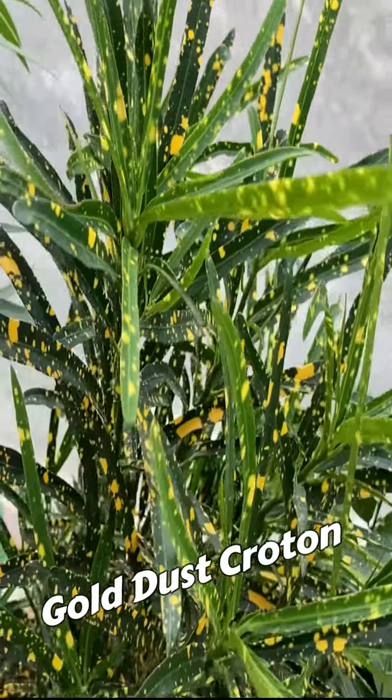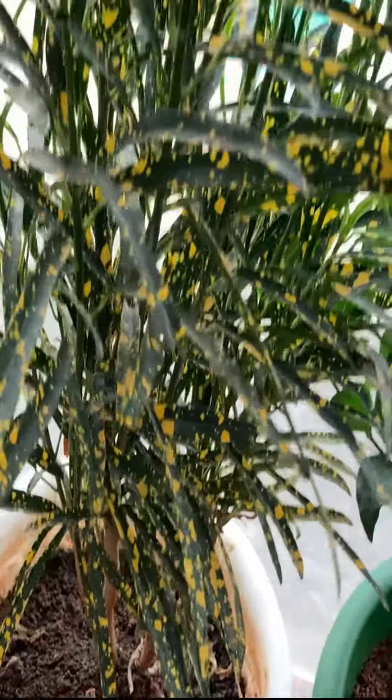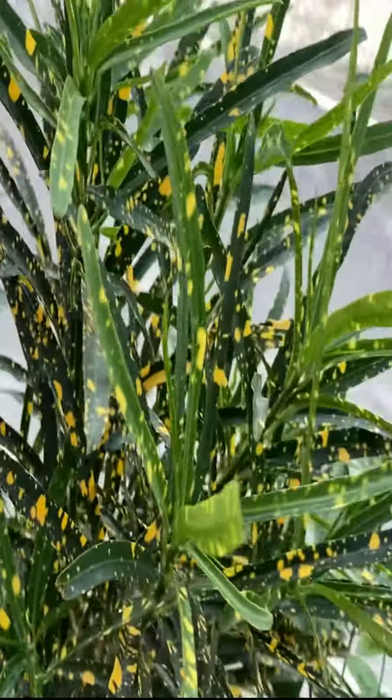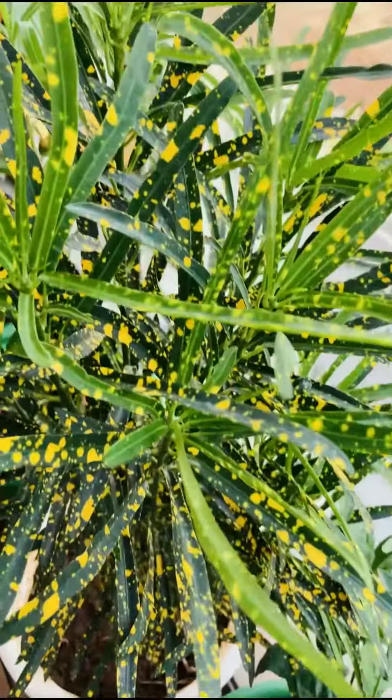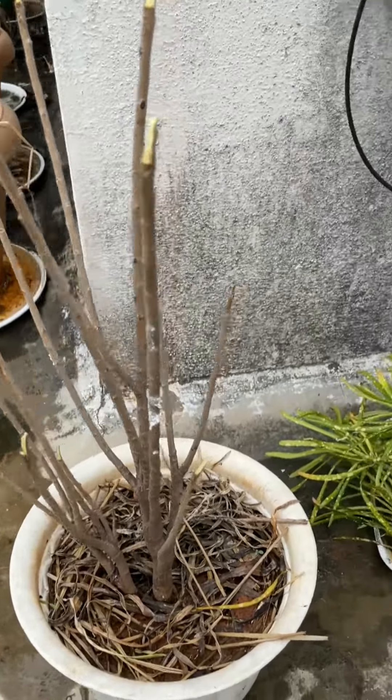This is a croton variety called Gold Dust Croton. I've had this for two years and they were doing great, until they had a severe mealybug attack last month. Crotons are prone to mealybugs and I've always managed them quite well.